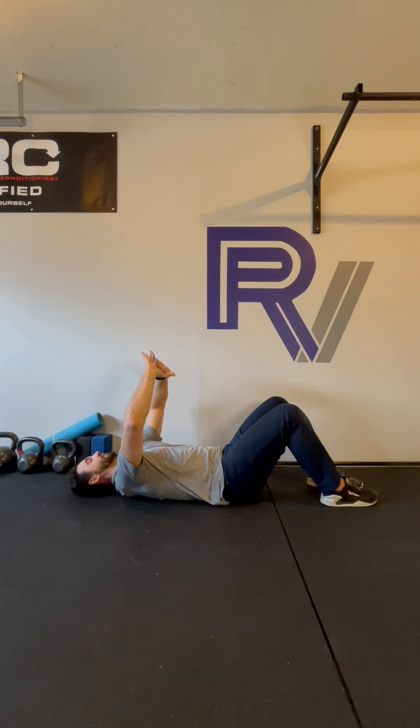Rounding those shoulders, trying to protract or round my shoulders away from the ground. Last breath. And relax.